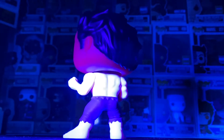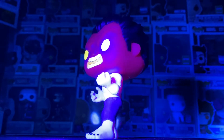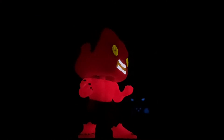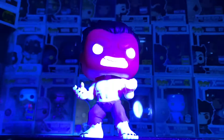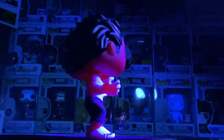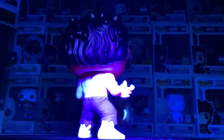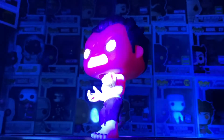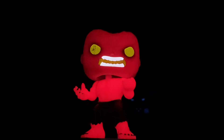It looks great already out of the box. You can see the nice red glow and the black on the eye. Different versions may have better glows, but this one is actually a nice one. The head doesn't hold the glow as long, but once you charge it you get a great glow. The body is made out of a different material so it holds the glow a bit longer. Overall the body goes red, you get yellow on the eyes and mouth, and the teeth glow white — great pop.